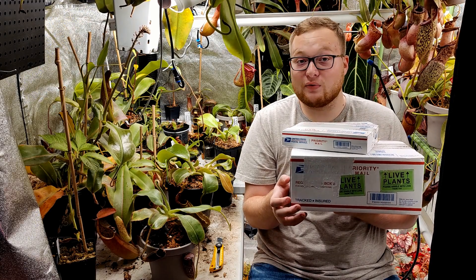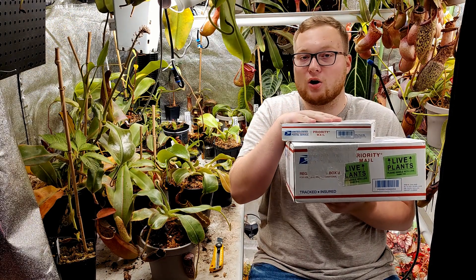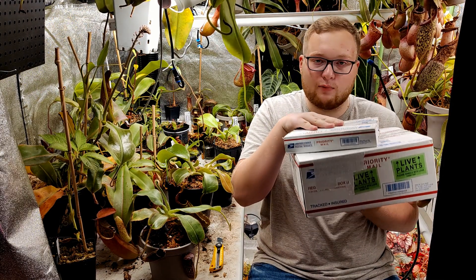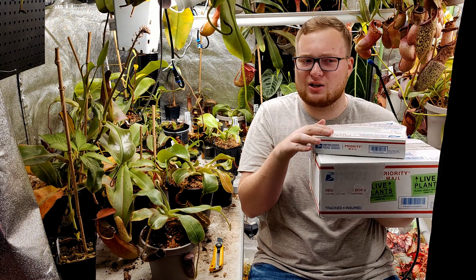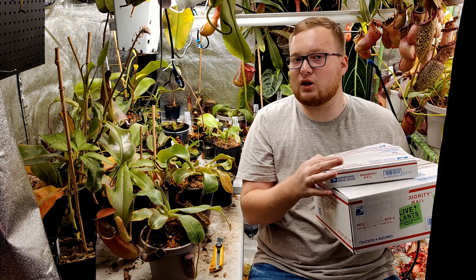Hello everyone, welcome back to another video on my YouTube channel. My name is Josh and today we have a carnivorous plant unboxing. I have one Nepenthes, two sundews, and then I should have another Nepenthes coming in the mail tomorrow, which I might include in the same video.